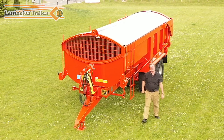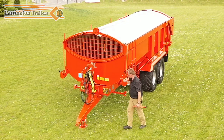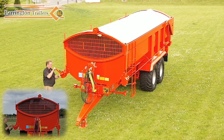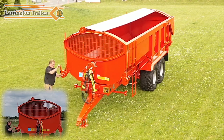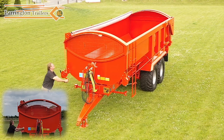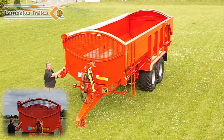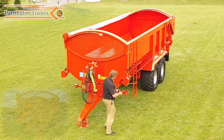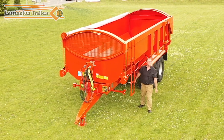Now, we've got to get the rollover sheet back over. So we're going to take this, make sure this is unlocked. Go on the opposite side. Roll. And lock it off. And that's the job done. It's that simple. Handle goes back onto the trailer. It's clipped in place there.